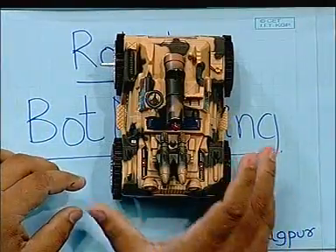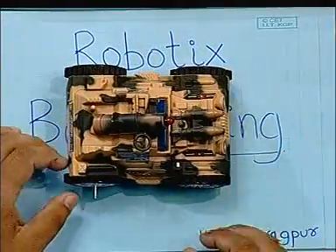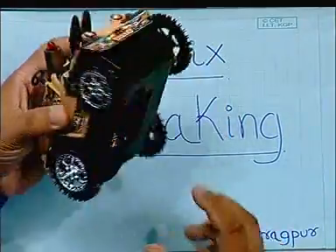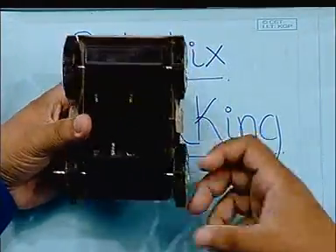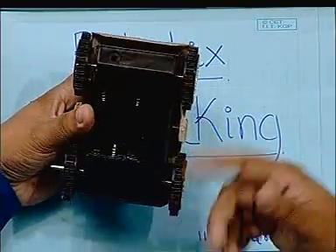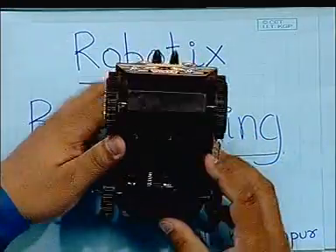We start off with the tank — the toy tank that is available in the market. It has a single motor, and all four wheels are coupled to the same motor.